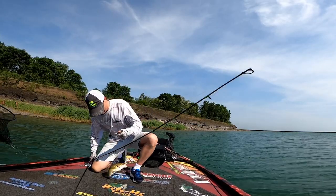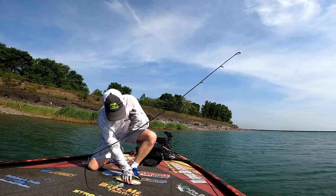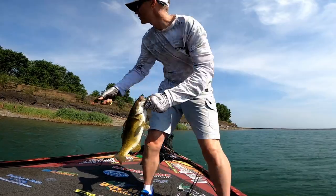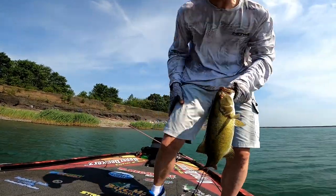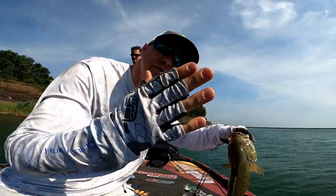Come here, come here. Beautiful fish, beautiful. Right against these reeds — got a handful of beds. See this guy? His tail like that — that means he's been rubbing on them rocks.